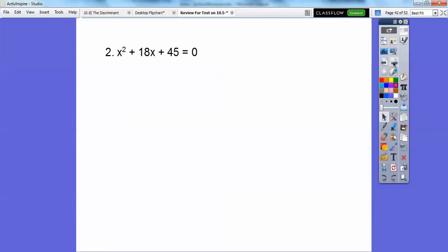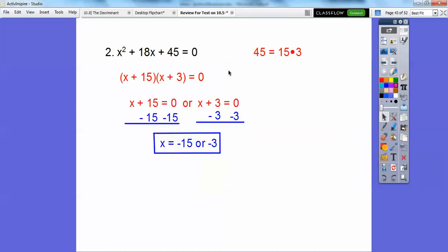Here's another one. Since it says 'any method,' look for factors of 45 that add to 18. That's 15 times 3 equals 45, and 15 plus 3 equals 18. So factor it — it's the quickest most efficient way. Factor to (x + 15)(x + 3) equals zero. Set x + 15 = 0 to get x = −15, and set x + 3 = 0 to get x = −3. Factoring is the ticket.